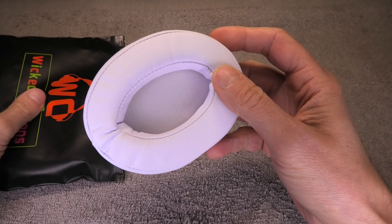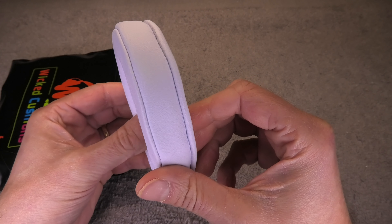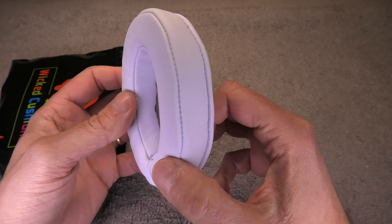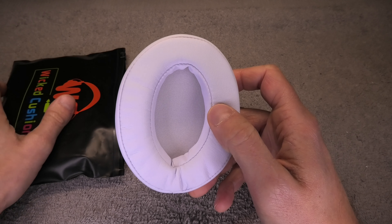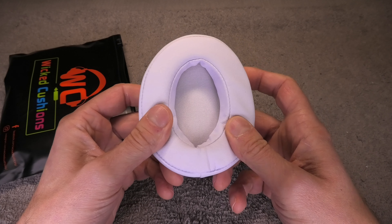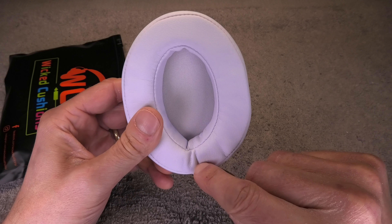When you look for replacement ear pads online, you usually find the dimensions of the ear pads in the description. So even though these ear pads were not specifically made for JBL headphones, they still can be used here. In case you're trying to replace the ear pads on a different model of JBL headphones, you can just do the same - measure the size of the original ear pads and then find something similar online.